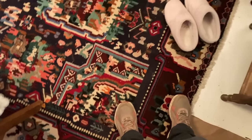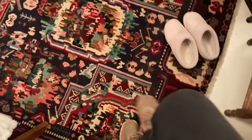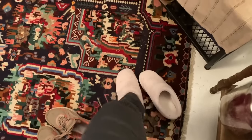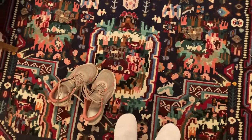Welcome to my 455 square foot mobile home trailer. The first thing I need to do is kick these shoes off and put my slippers on. Let's head on over to the kitchen.